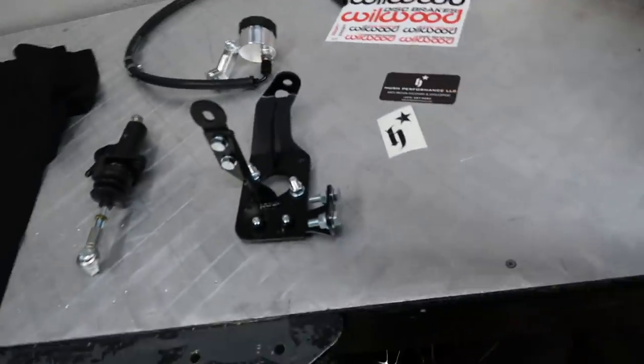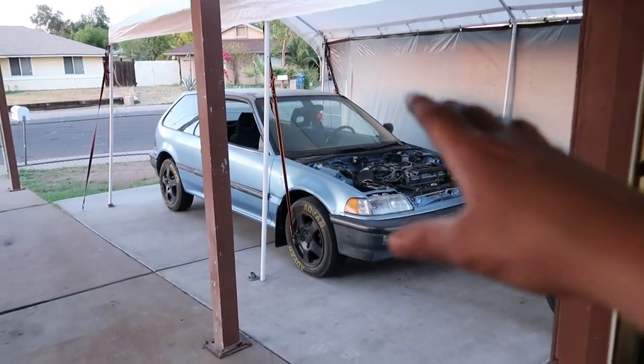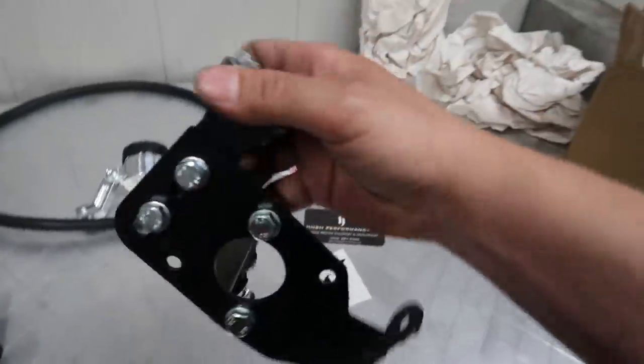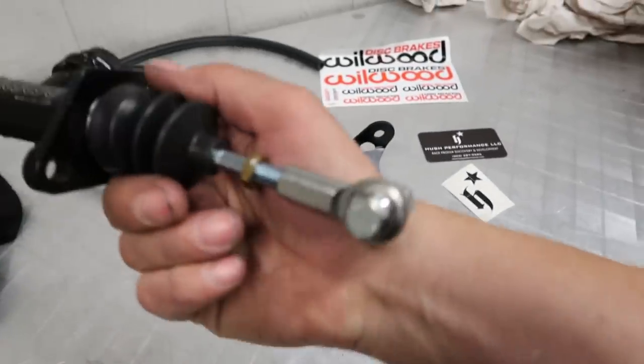I'm hoping this is going to solve the problem with my pedal assembly flexing. When we were working on the project EF, we used this same exact kit on his car. When we were installing it on his car, I mentioned — what is the whole point of this extra brace? I thought it was ridiculous because mine didn't have it. Wrong. That's exactly why my whole pedal assembly is flexing. So I knew immediately I needed to upgrade to the Hush Performance kit, because he went the extra mile and it does have that extra brace.